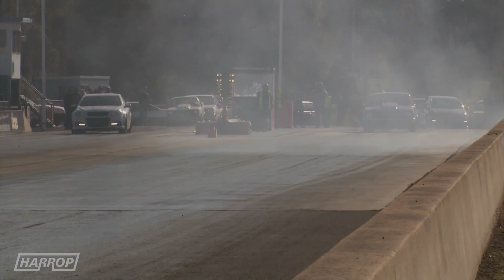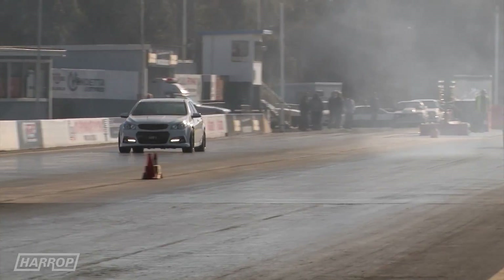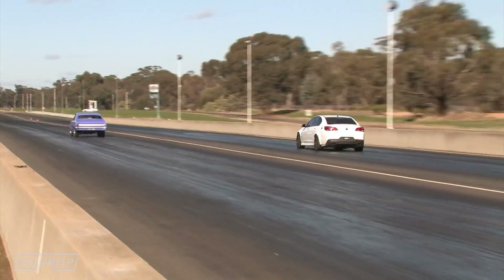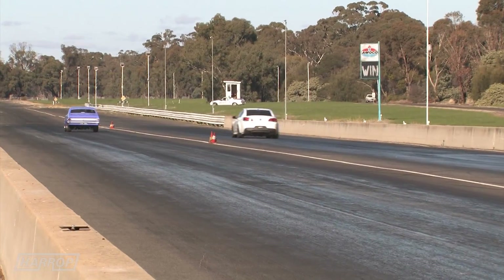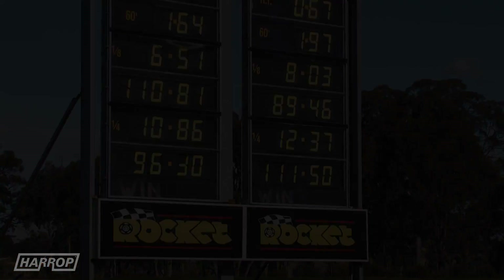Let's see what the HO5 cam upgrade kit with the 325 system yields at the track. Another warm day in Melbourne — the White Rhino cranked out a 12.37 at 111 miles an hour.